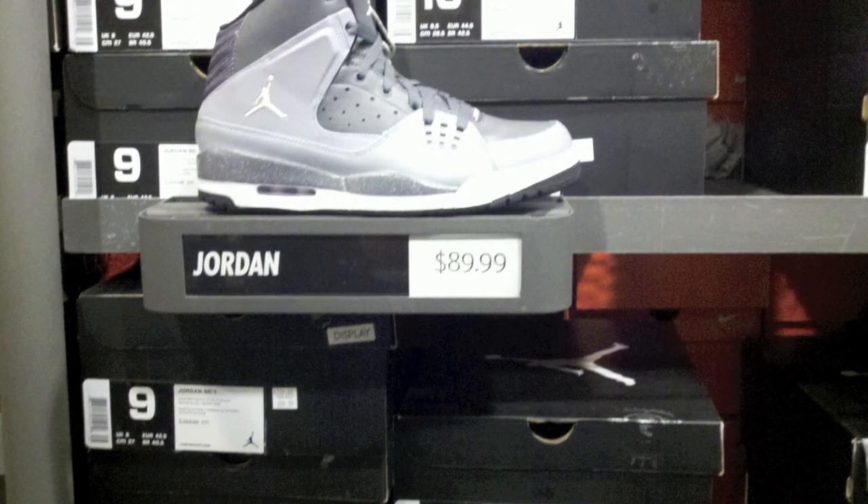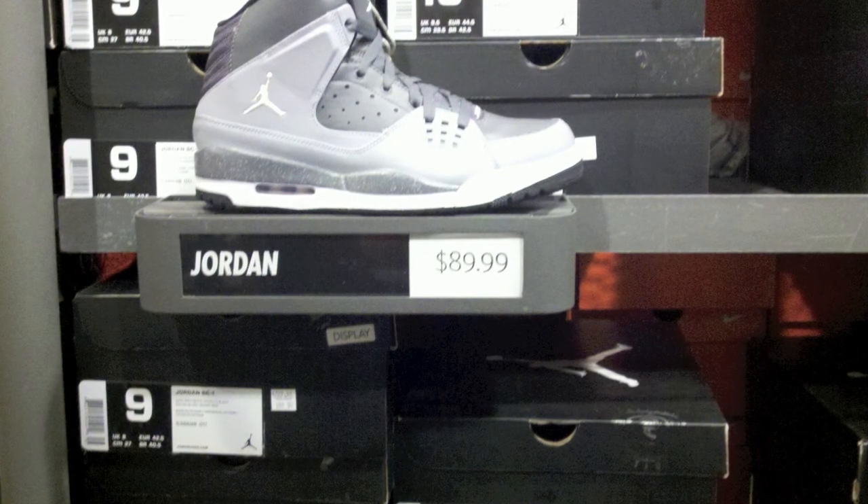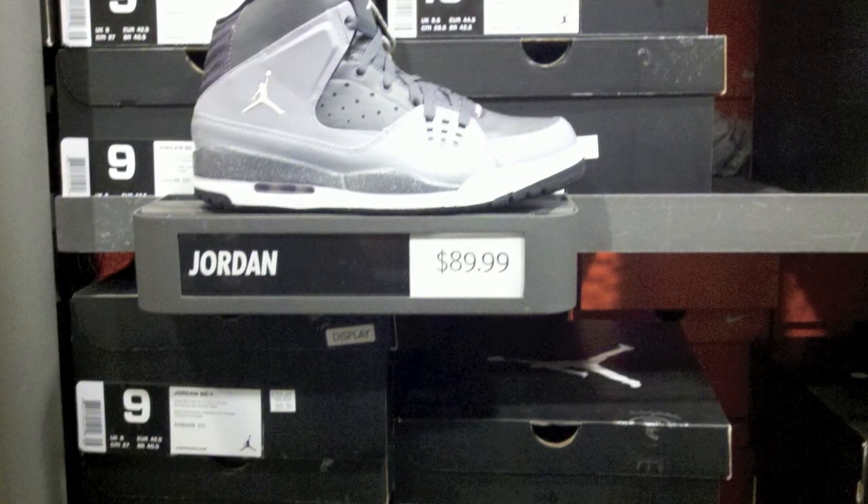Next up, we got the Jordan SC1s for $89.99. A lot of people know what the SC2s are — the SC1s are pretty much just a little different.